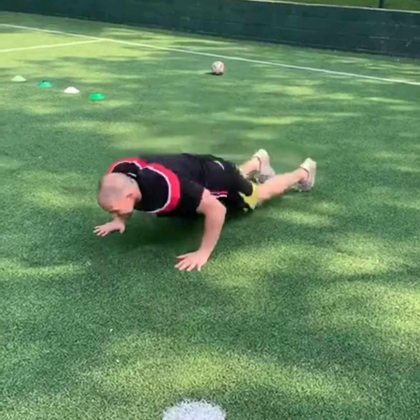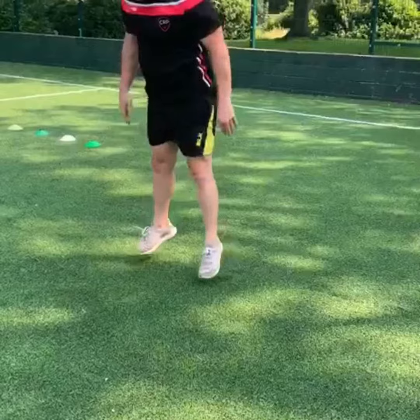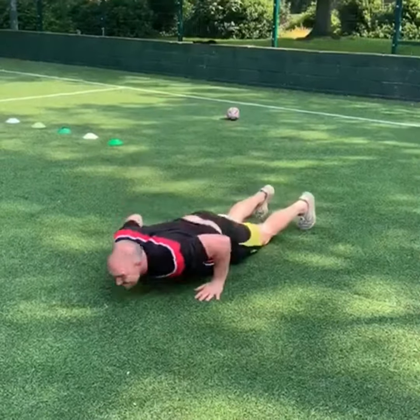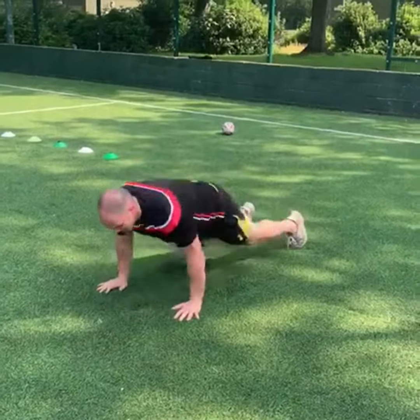Next, we've got chest to floor burpees. So you're dropping down to chest to the floor, jumping up, and jumping up in the air. Make sure your chest hits the floor every time and your feet leave the floor on the jump.